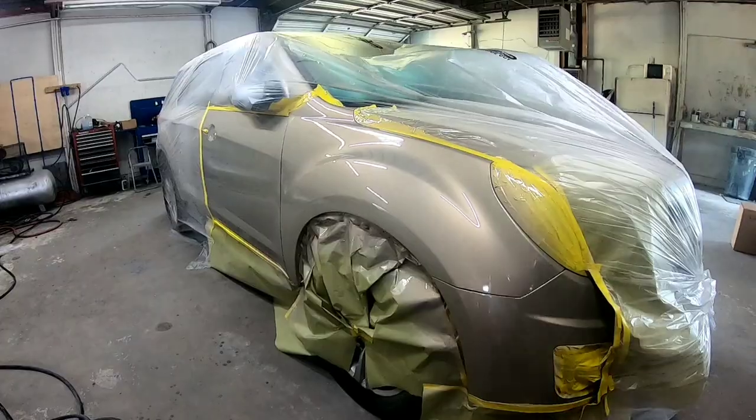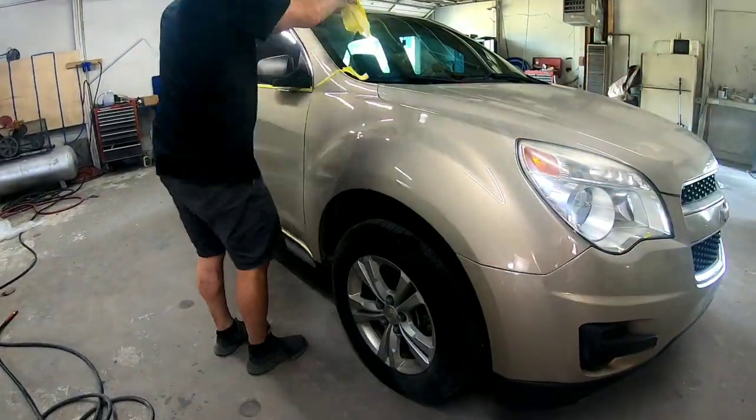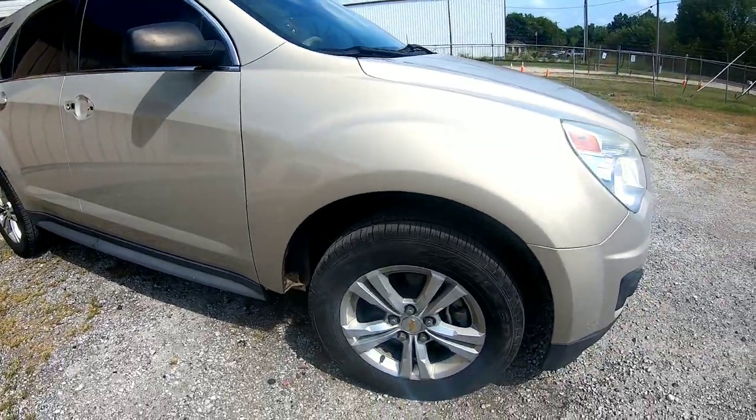Now I'm going to clean up my gun and let's take a look at the finished product. I couldn't be happier with how this job turned out — it was super clean and the clear coat laid down beautifully. Let's check out this blend in the sun.